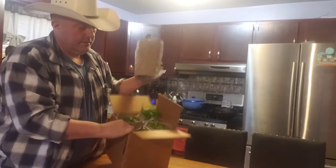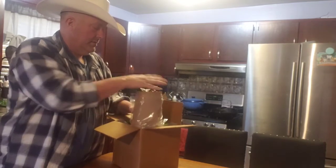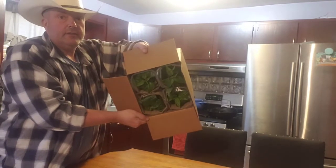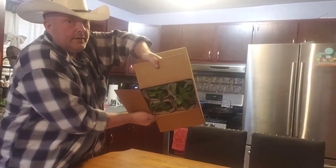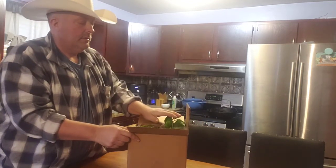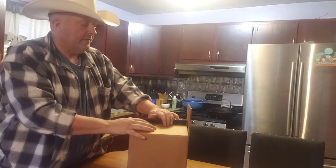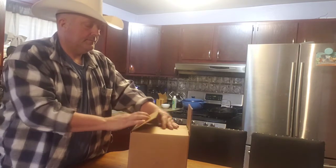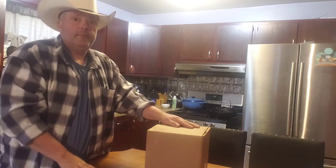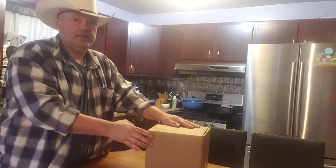Look how tight those things are. I mean, I can turn it upside down now and nothing's going to happen. Carefully fold that over the top, tape it up, put some arrows on it — this thing's ready to ship.